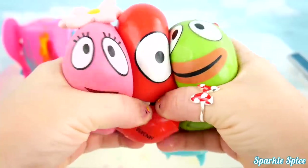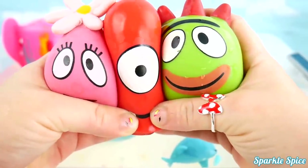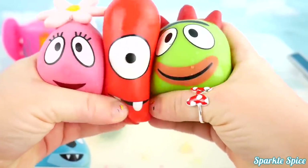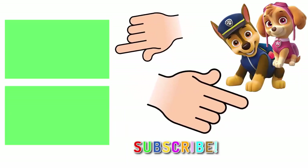Well guys, that's it for this video! It was so much fun playing with our Squishy Pals from Yo Gabba Gabba in the bath! Do you remember which Yo Gabba Gabba Squishy Pal went down the rainbow slide first? If you know the answer, leave it in the comment section! See you!